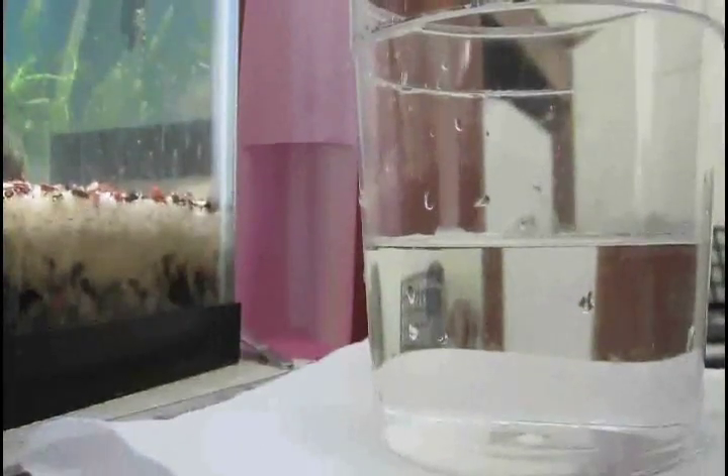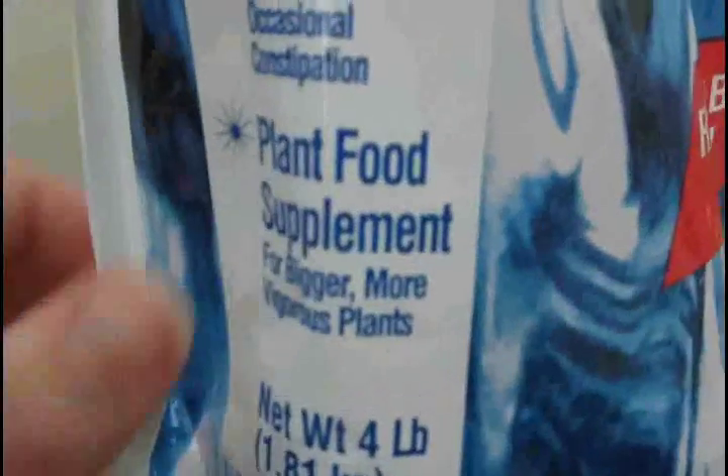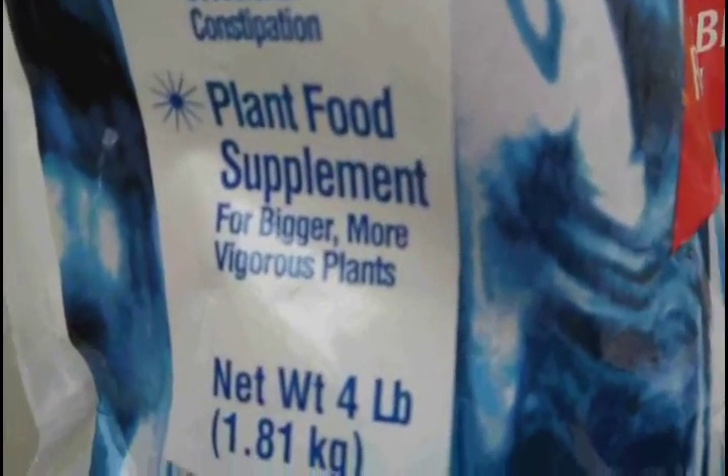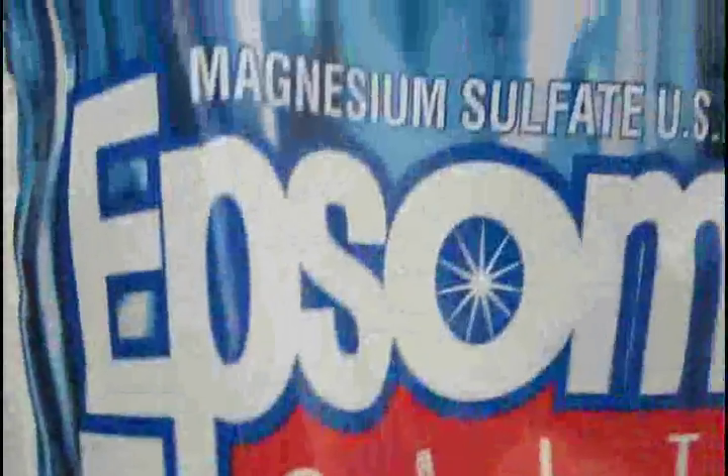I have a cup of water already here and I'm just going to be putting in five teaspoons of Epsom salt. Okay, so there I got all the Epsom salt in there. I also wanted to point out that on the bag it actually says "plant food supplement for bigger, more vigorous plants," and so that's really good.